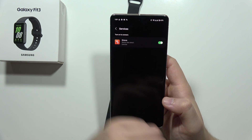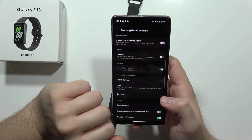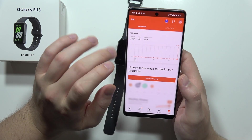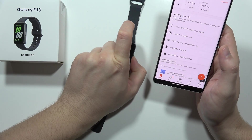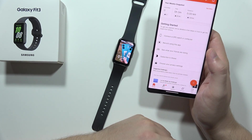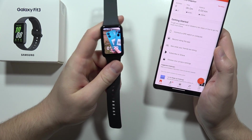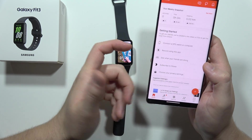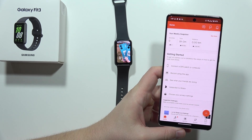As you can see, we are now successfully connected with Strava. So when you record some data using this device, it will be synchronized with your Samsung Health application and with Strava. That's how it looks. Please subscribe to my channel and see you in the next one.